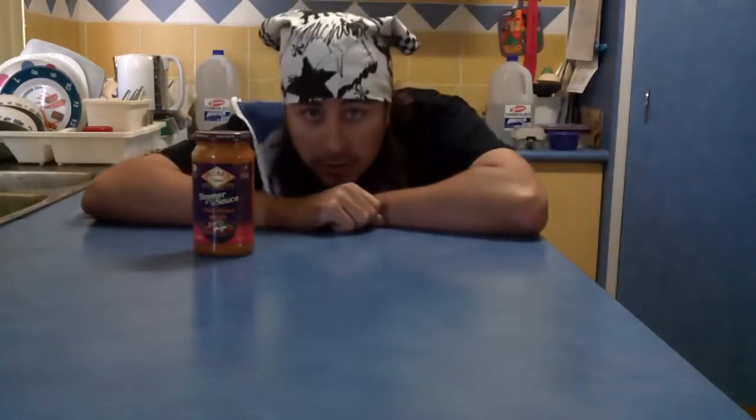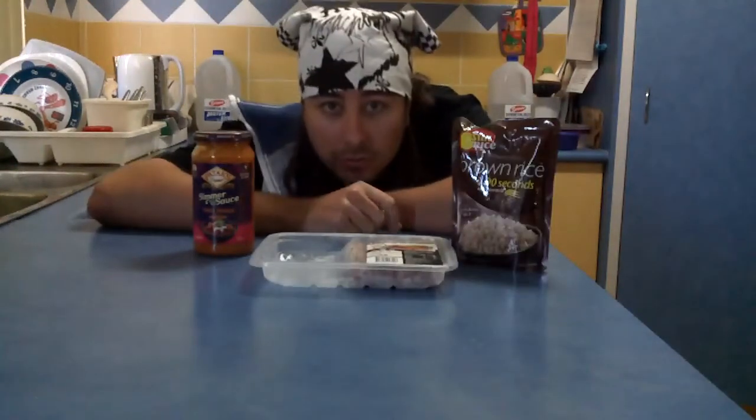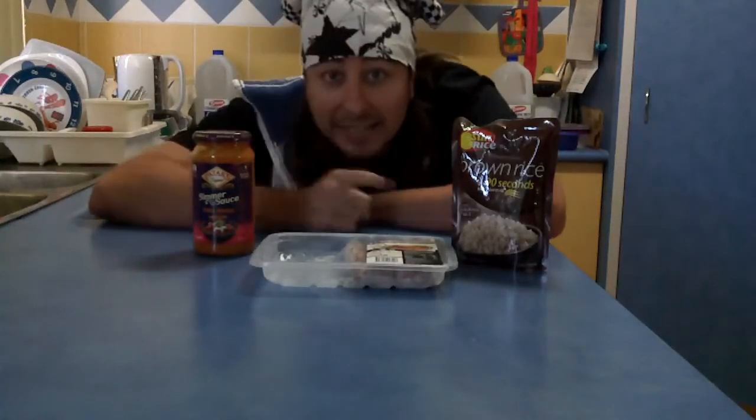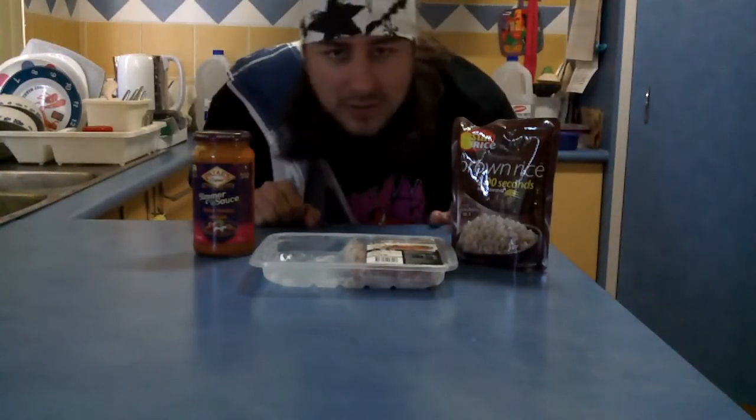Ingredients: I'm going to need masala sauce, sausages, rice, and heat — lots of it. A volcano's worth is a start, or you know, just an oven or whatever.